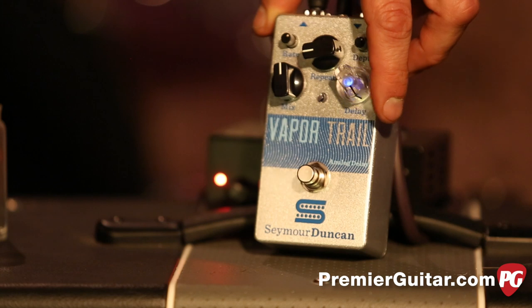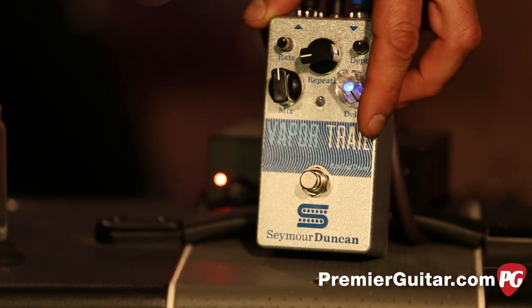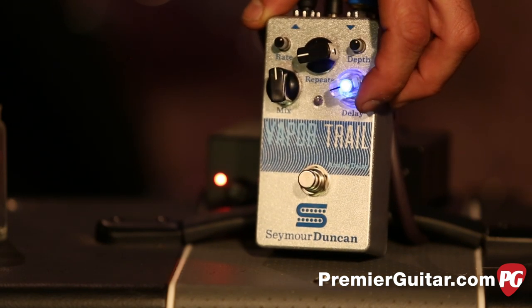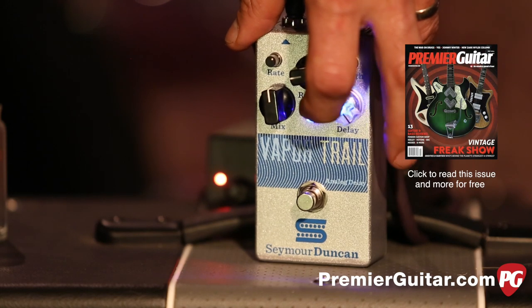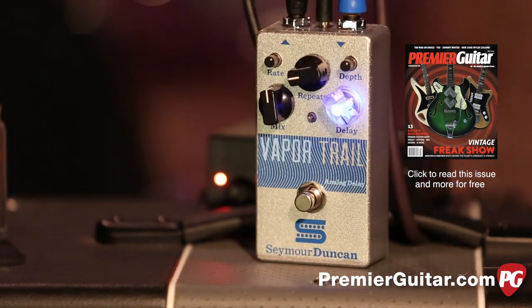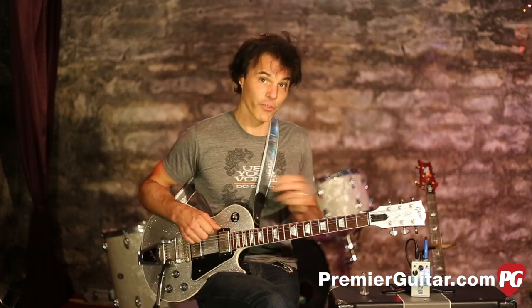There's the delay knob, which is very cool — as you can see it's flashing right now, indicating your time. As you turn it up you can see the flash getting faster. It's giving you a visual clue to what your tempo of your delay is.